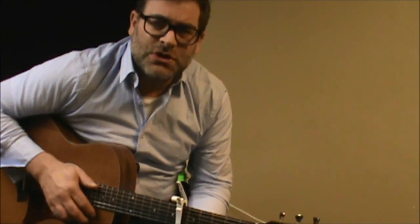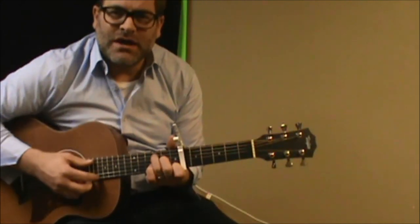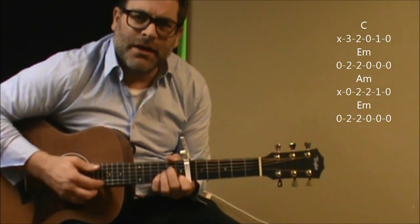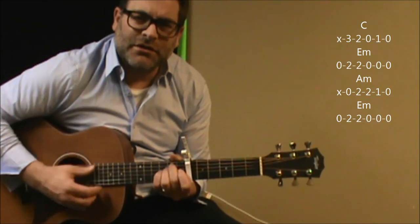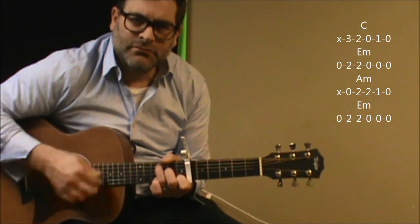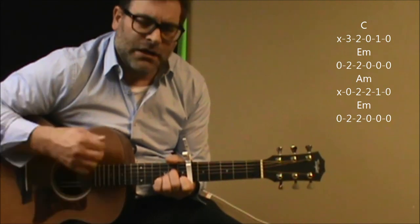Alright, so here's one of those tunes and we're going to simplify it with a capo on the 6th fret. Just know that we can use these four chords throughout the whole song. We've got a C shape, E minor, A minor, and then back to the E minor. So it's C, E minor, A minor.